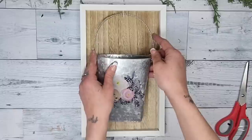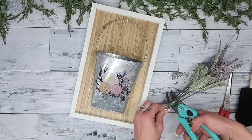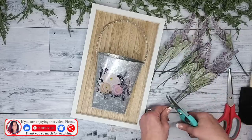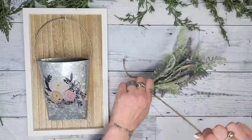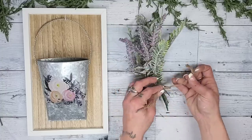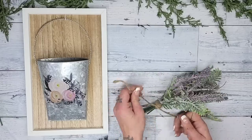Then you can take the handle of the metal hanger and hook it right onto the eye hook and start adding any florals or greenery you'd like. I decided to go with Dollar Tree lavender — it looks really realistic and I love the look of it. I cut it down using Dollar Tree garden shears to make a little bundle. To bundle it, I wrap Dollar Tree jute twine around the cut picks a few times and tie it into place.